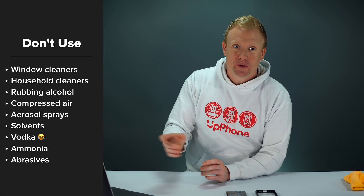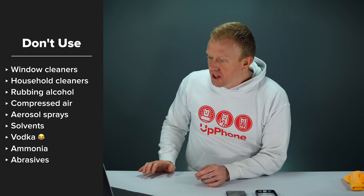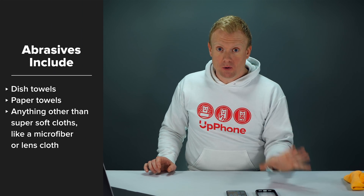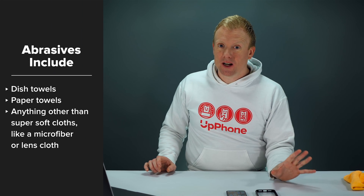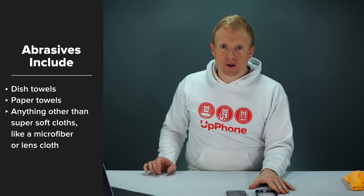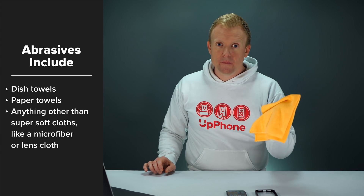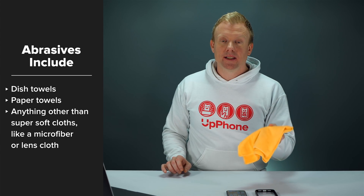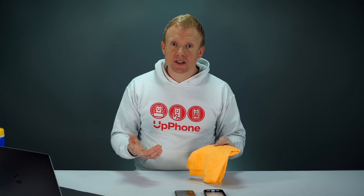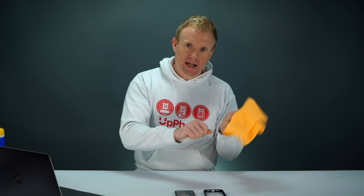There's not enough alcohol in vodka to kill the coronavirus. Also do not use ammonia or abrasives to clean your iPhone — abrasives mean any material that can scratch your iPhone, including paper towels, not because they scratch the glass, but because they will wipe off the oleophobic coating. What you want to use is a microfiber cloth or a lens cloth — something extremely soft. If you're using an alcohol solution like 70% isopropyl alcohol, put a little bit on the cloth first and then wipe your phone with it.